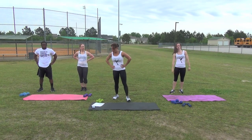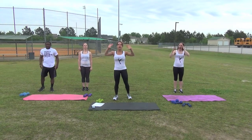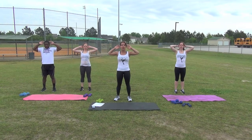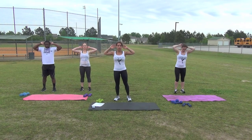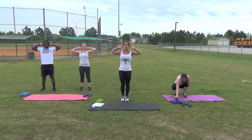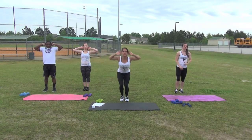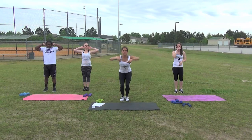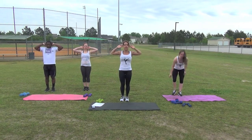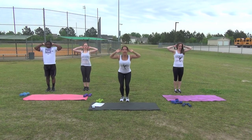We're going to begin first with three-point squats. We're going to do two sets for 30 seconds each. Begin with your fingertips behind your ears and do three-point squats. You're going to come down, side, center, side, center and continue for 30 seconds. Are we ready? Get set. Heels together, abs nice and tight, booty straight back and down. Begin.